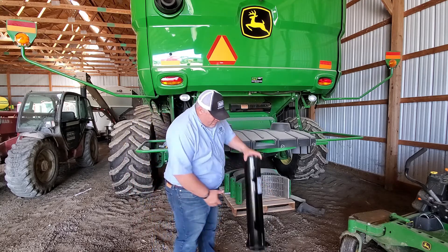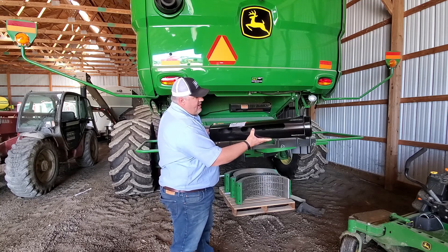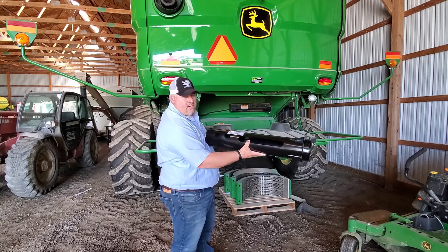This tube will mount right here on three existing bolts that are already there. There's no fabrication needed. It takes that air source and just diverts it evenly across this to keep it clean.